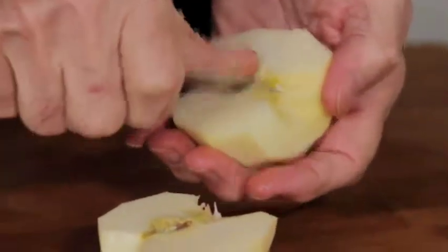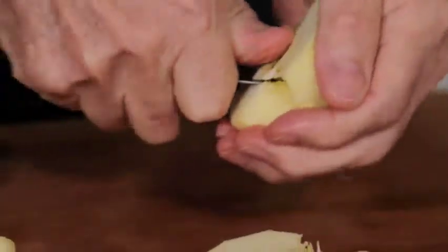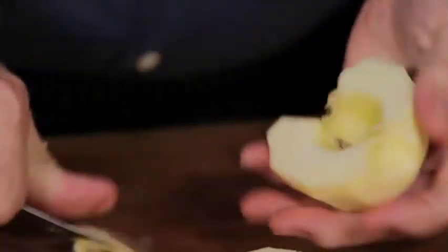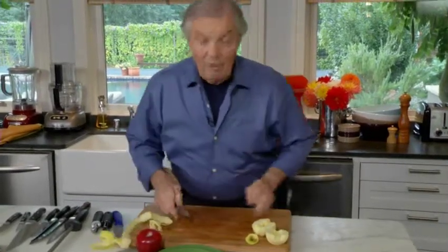Now this you cut in half. Again, the same technique, my thumb here. And I will turn around again to remove the core here. Now you can say, well I do that with a melon baller. Fine, it works. This is faster.